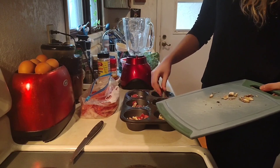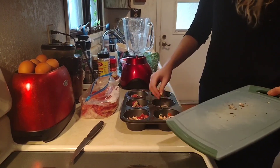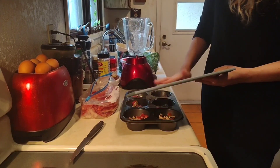It doesn't matter. When you think about baking and the extra water from the frozen vegetables, it doesn't matter — it's perfectly fine. They come out the same every time.